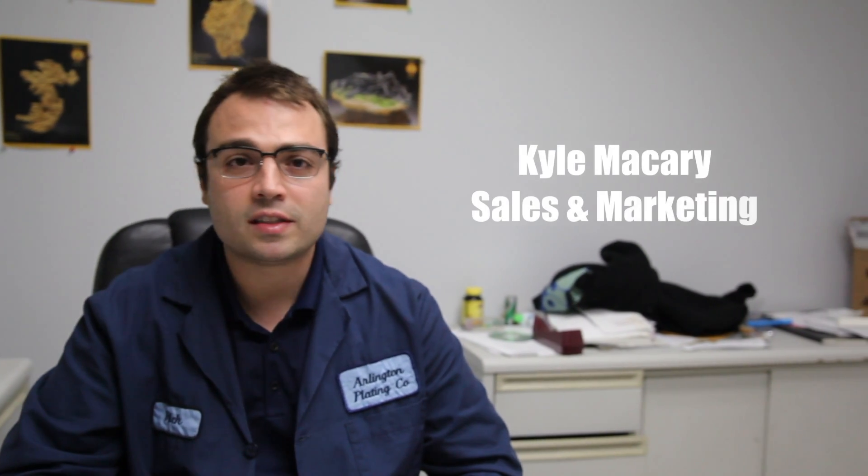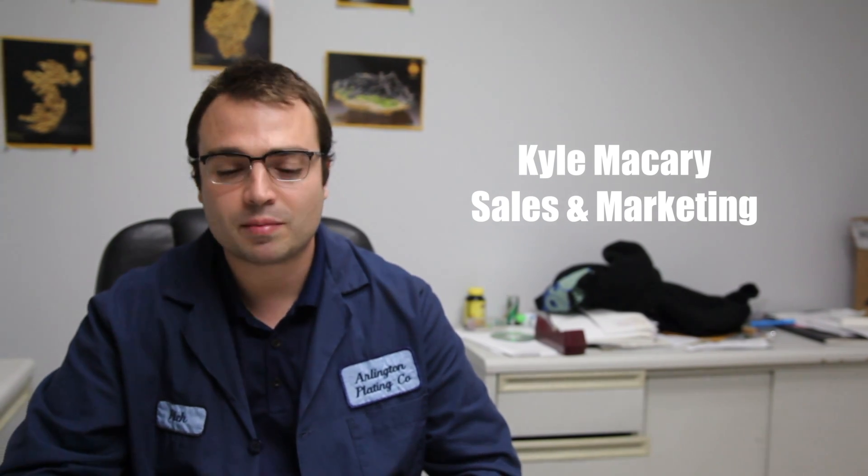Hello, I'm Kyle McCary from Arlington Plating Company. Here at Arlington we have two different laboratories to maintain all of our processes and applications throughout the shop. Let's go take a look at them.